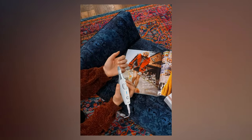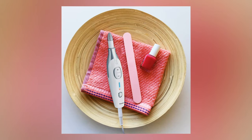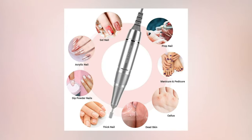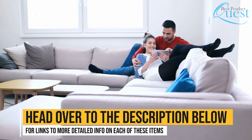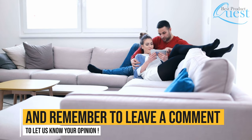With the right nail drill, you can enjoy salon quality results from the comfort of your own home. If you want to skip the salon while keeping your nails looking great, one of these nail drills is sure to meet your needs. Head over to the description below for links to more detailed info on each of these items, and remember to subscribe and leave a comment to let us know your opinion.